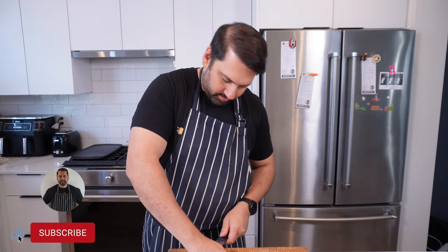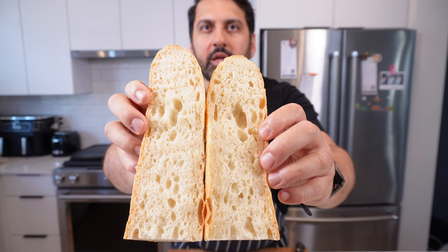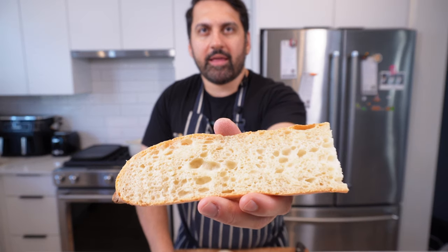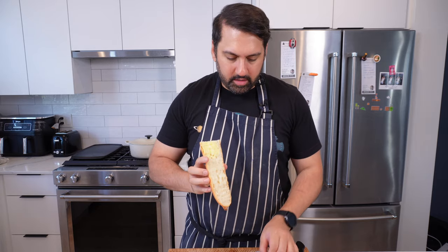Only thing left to do is cut one open — you can see that beautiful aeration running all the way through. Absolutely gorgeous. Put a bit of butter on it and you are done. Really nice crust, beautiful chew, the right amount of salt — this is awesome. The more you do it, the more practice you'll have and the better you'll get. It doesn't matter if they're not perfect because the flavour is there. Time to make some sandwiches. See you on the next one.